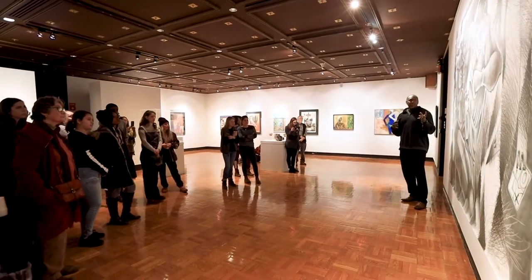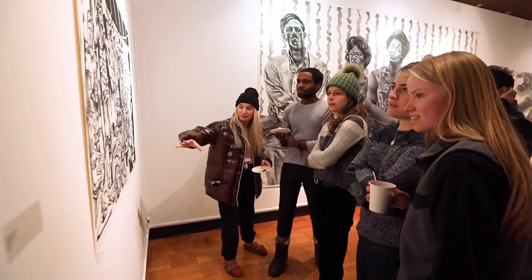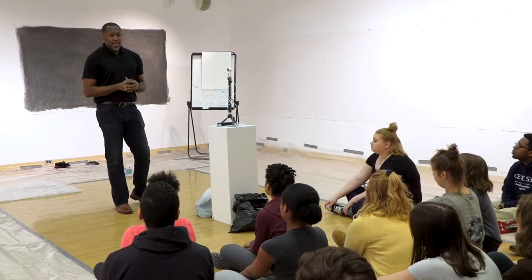This was in support of INTD 288, The Art of Steve Prince, which is the Center for Integrative Learning's first kickoff class. We brought in Steve Prince as a way to begin to do cross-disciplinary work.